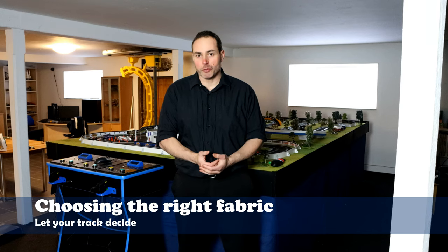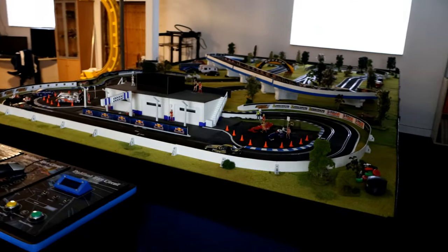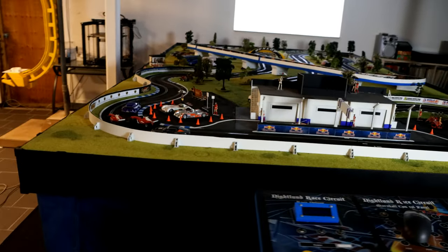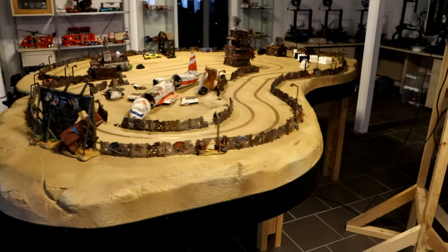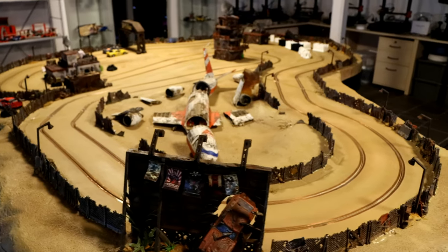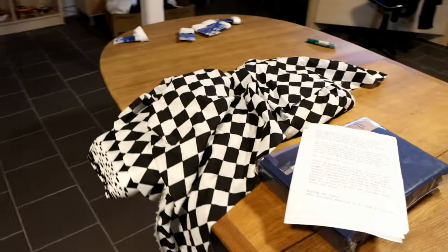When adding a curtain one of the first questions that pop up is which color should it be? Personally I take a look at the track and decide what color suits it best. For this track I decided on dark blue as the track's main colors are blue and white. If you need something more generic you could consider a white and black chessboard pattern or black. For my HK Apocalypse Borderlands inspired slot car track, I decided on a black and white chessboard pattern curtain.